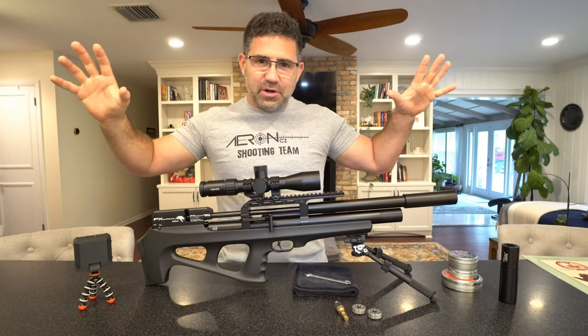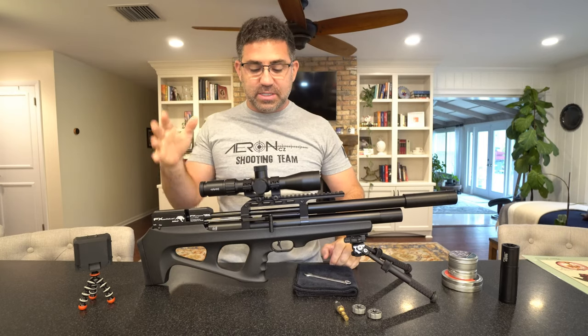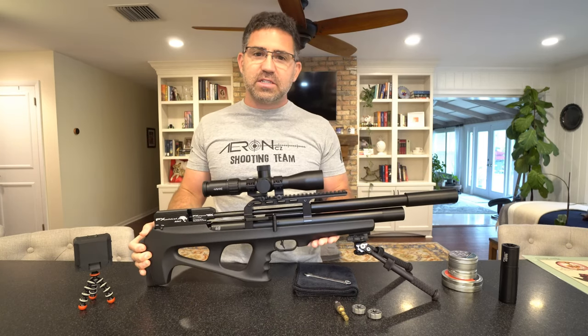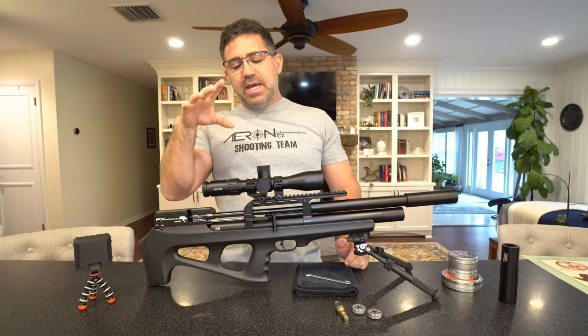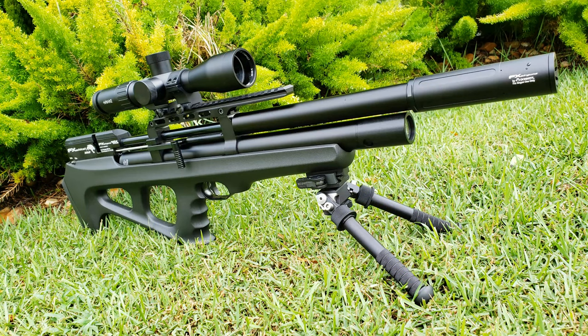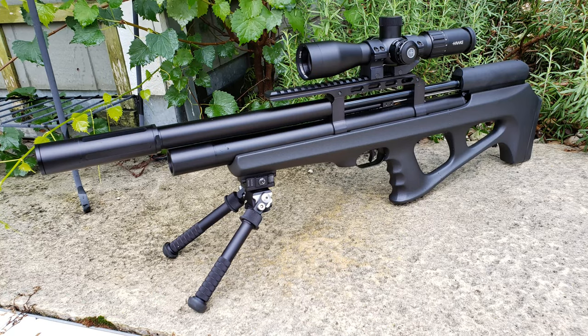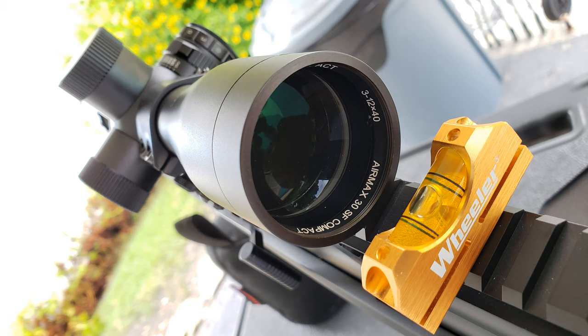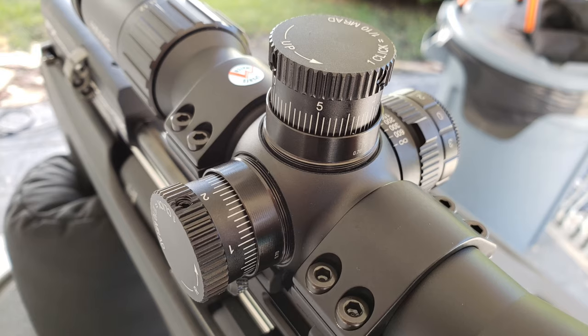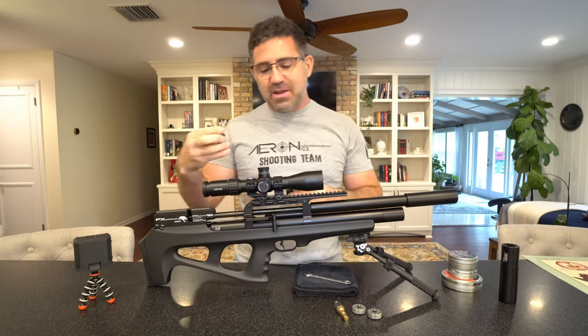In an ocean of air guns that are quite obese in our industry, this is just 6.2 pounds. Slap on the scope, slap on the mounts, and now we're at just a feathery 7.8 pounds. So the scope and these mounts together weigh just 1.6 pounds. This is a $330 piece — the glass is bright, you don't get halo distortions or vignetting around the outside. It's nice and short, nice and light. The adjustable objective is on the side, it does have an illuminated reticle, and it's got these beautiful twist-off caps.